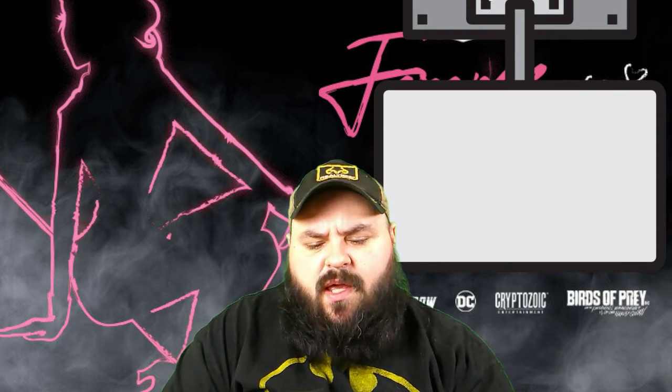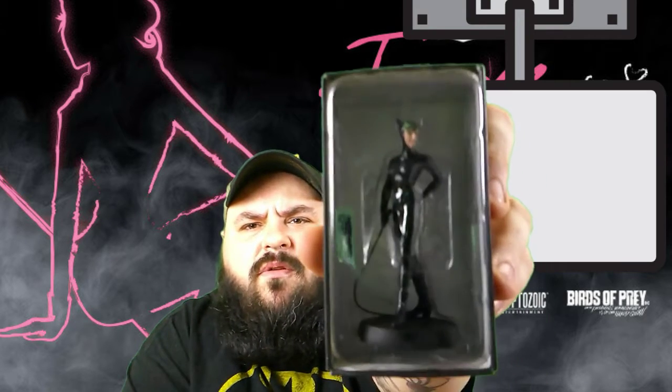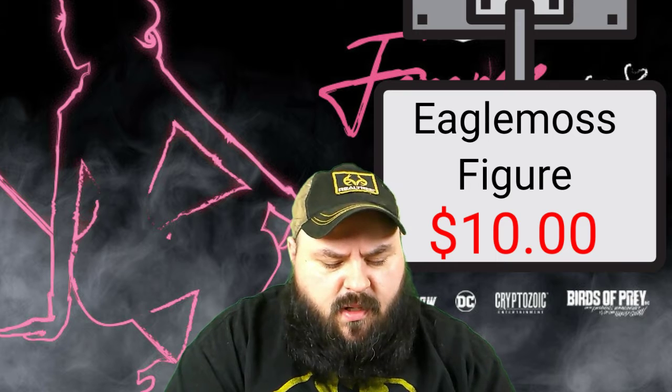Okay, this is one of those Eagle Moss figures. I've got a Jon Snow and a Doctor Who one of these. This one's Catwoman, so that's pretty cool. Let me see if I can get this out, or at least get it open for y'all.